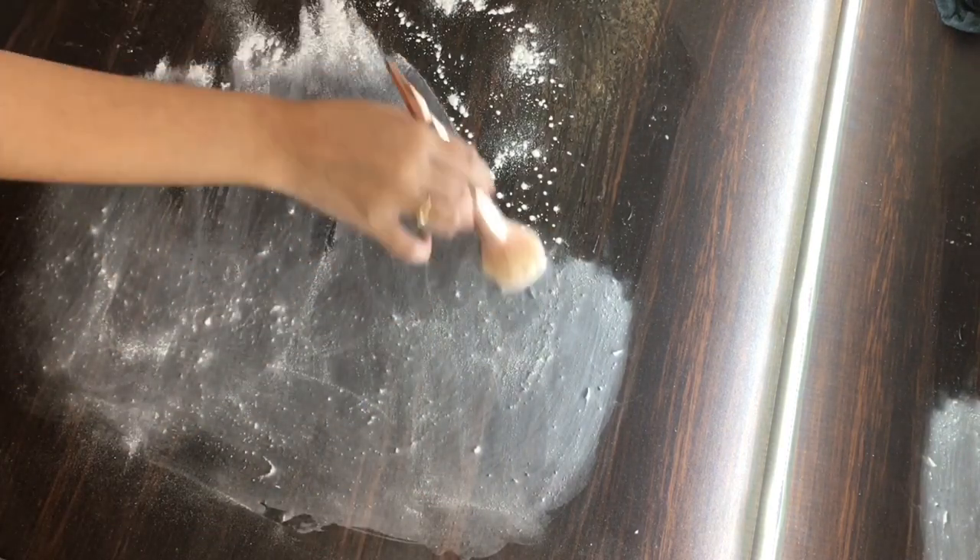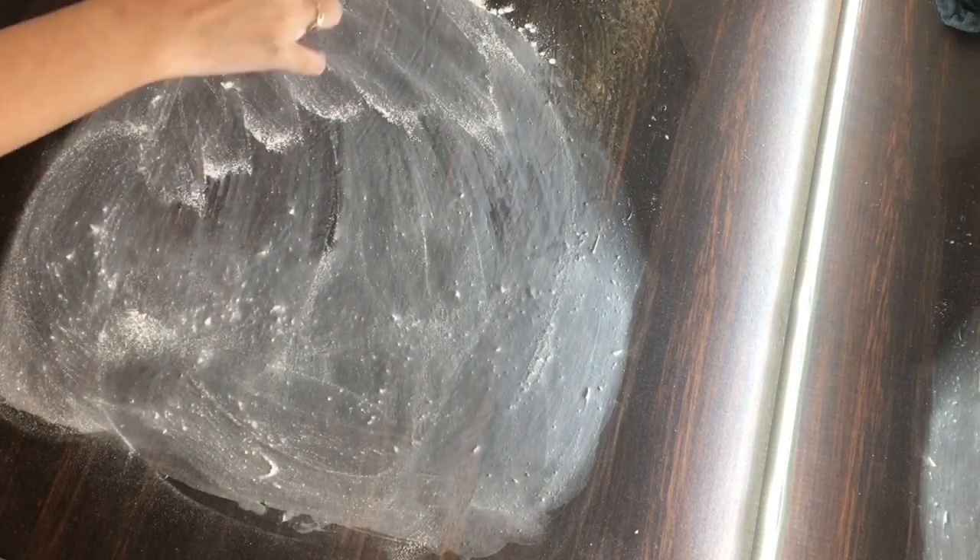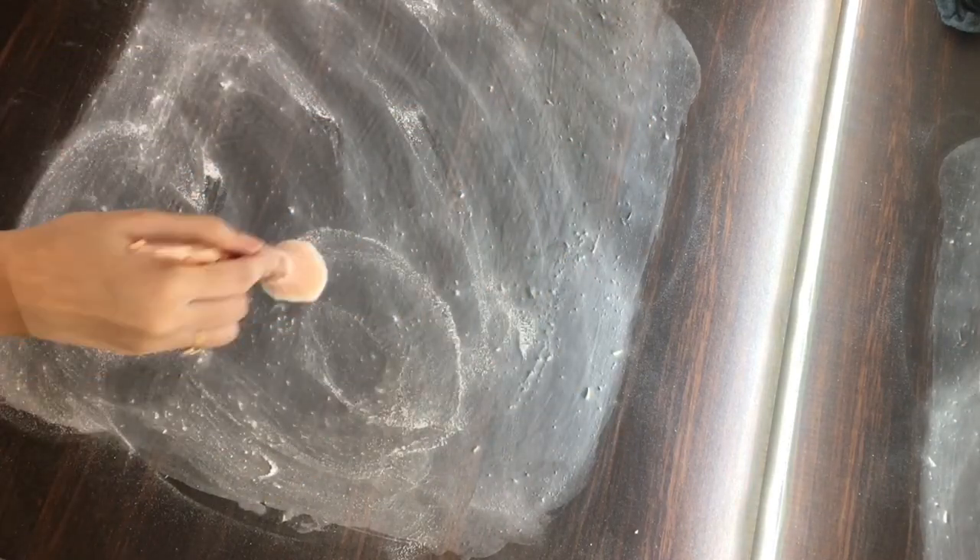This step is mandatory. If you miss it, you will face issues while removing your latex sheet because it will start sticking to itself, and you don't really want to cause that kind of a mess.